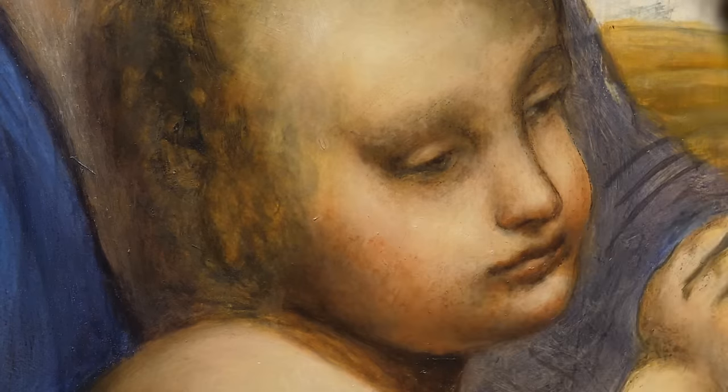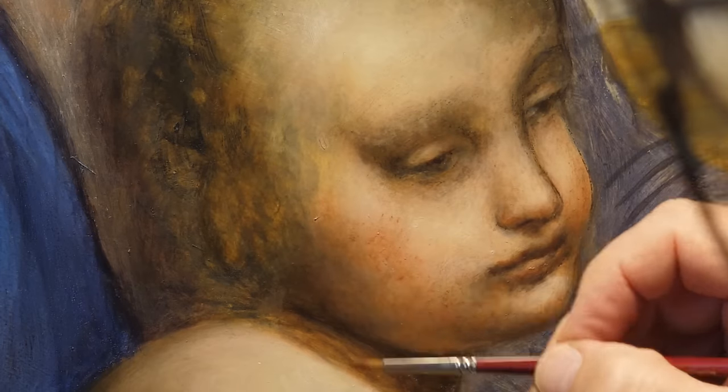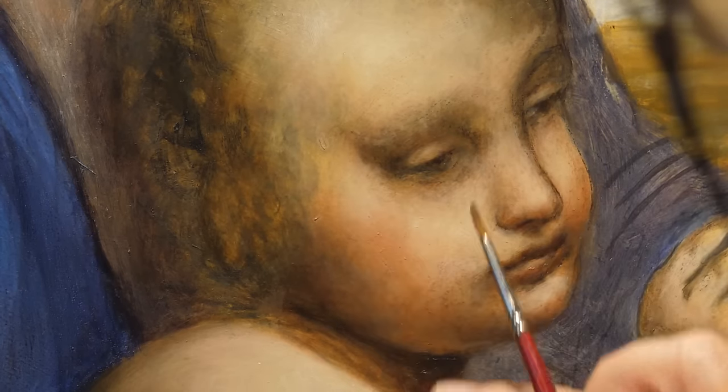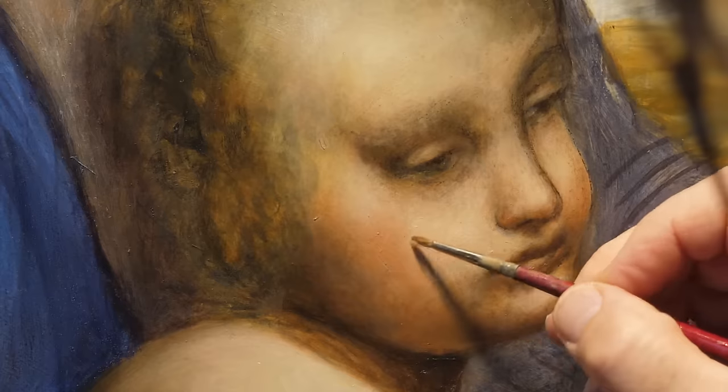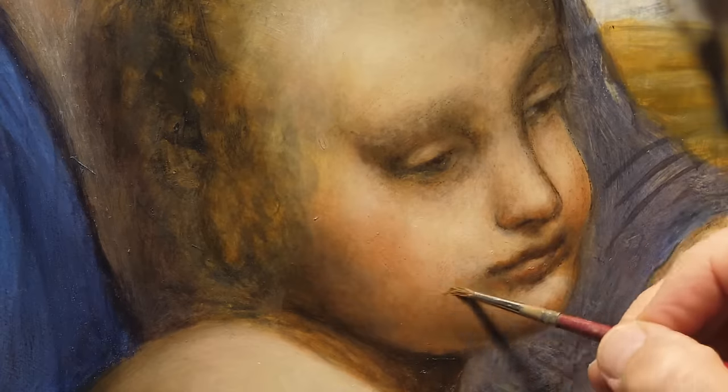The color is also frequently blended with the fingertip, which distributes the mixture in a circular manner, creating that visual effect of fading. Furthermore, both the practices of rubbing and dabbing the color are attested.